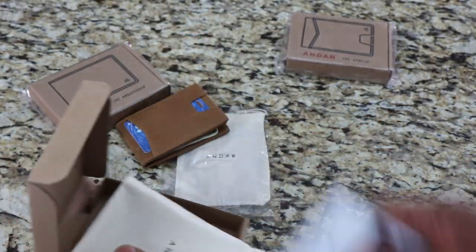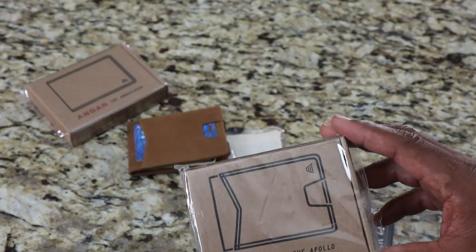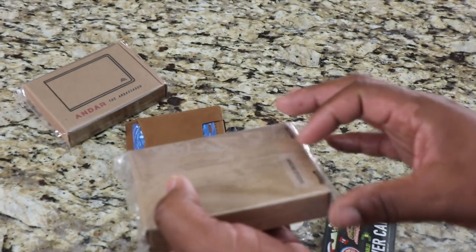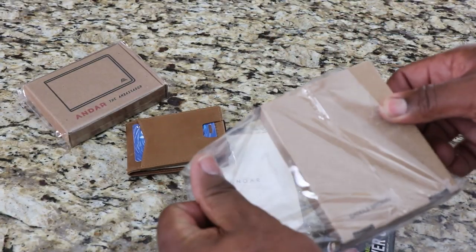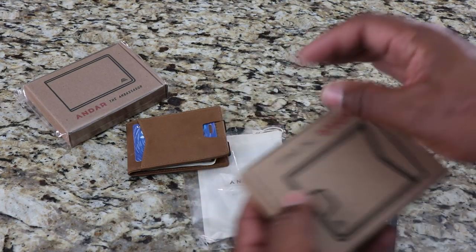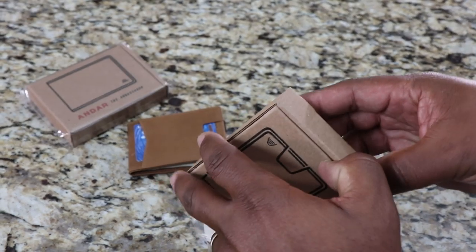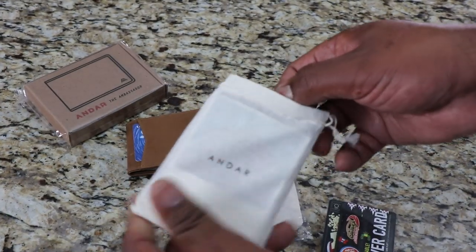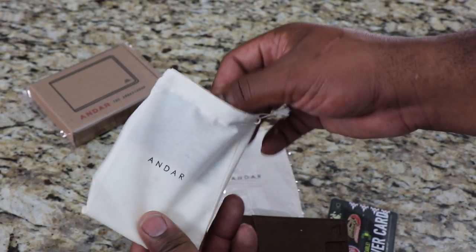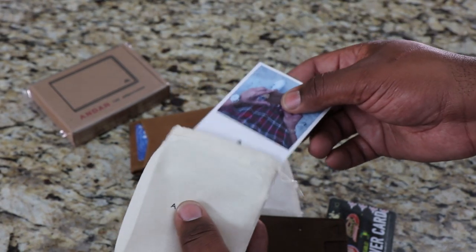Let's look at the Apollo now. This one's in the saddle brown. Same kind of presentation box from Andar. The Apollo retails for $49 as well. Same kind of presentation — throw that box over there, nice little cotton sack. Same card with the $5 off your next purchase.